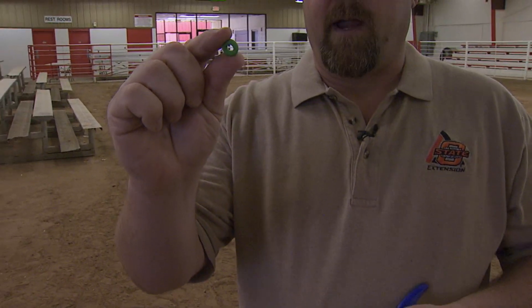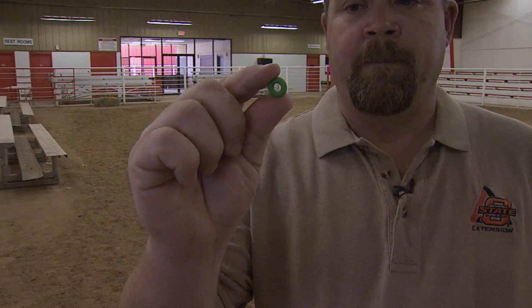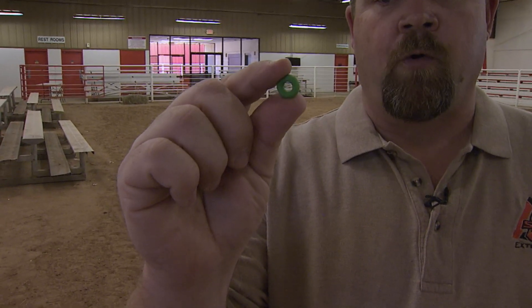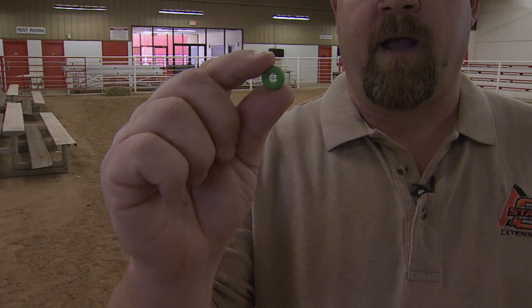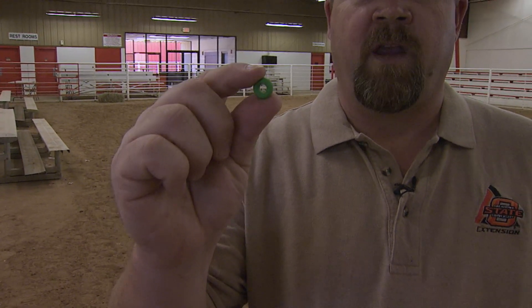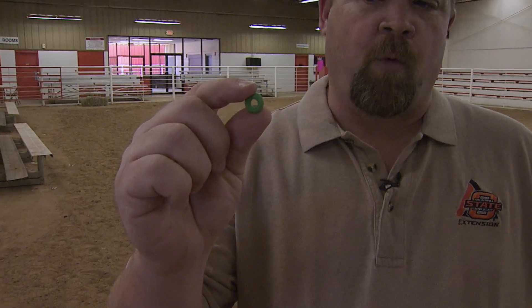The next thing is the rubber bands. These usually come in packs of a hundred. They can come in either green or orange. The color doesn't matter that much. The thing about these is once we buy these, we cannot store these on the dashboard of our pickup or underneath our seats. They have to be stored in a cool, dry spot. One place that works really well is the butter dish of our refrigerator if the wife will allow you to do that.